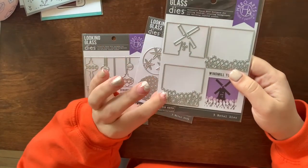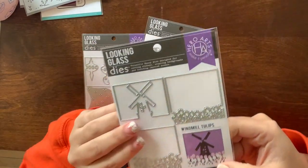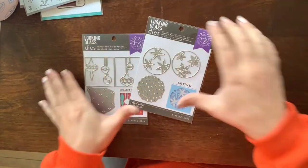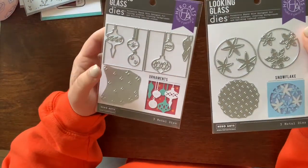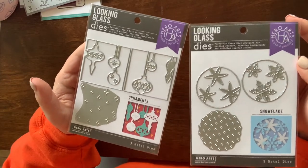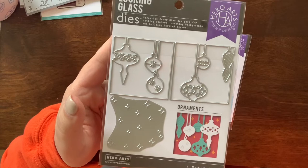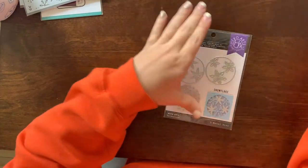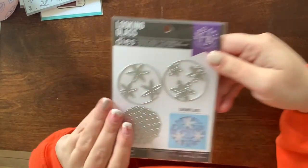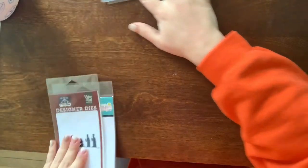As soon as I saw the windmill set, I knew I didn't have it, so I picked up the Windmill Tulips set. They also had some Christmas sets — I think three or four — and I got these two because I felt like these are the ones I'd actually use. One creates vintage ornaments with a background, and the other creates snowflakes with a background.